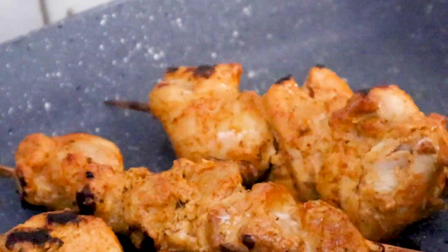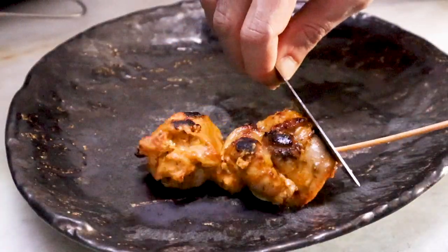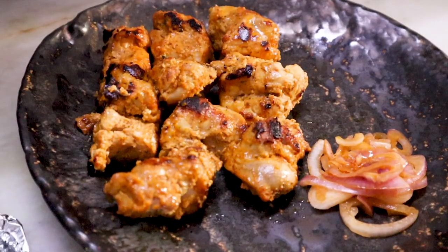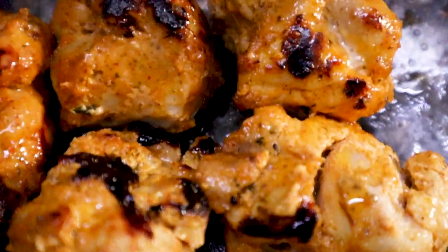Remove it — the flavors are just bang on. This is probably the best chicken tikka recipe you can make at home.